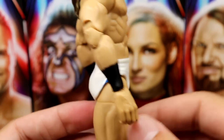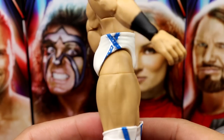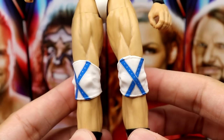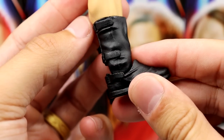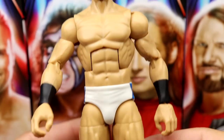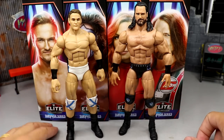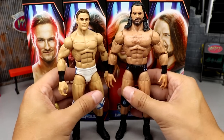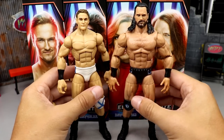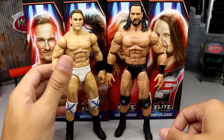Drew has the same black boots as his Elite 8 figure with straps — looks pretty good. I almost have to compare this to Elite 89 Drew — look at that difference. Bigger arms, bigger chest and stomach. The guy went from a mid-carder to a full-level superstar — insane. Love Drew McIntyre. Now for Ultimate Warrior's accessories — pretty plain. You get his 'raise the roof' or 'throne sitting' hands, standard mic-holding hands, and standard fists. That's it for hands.